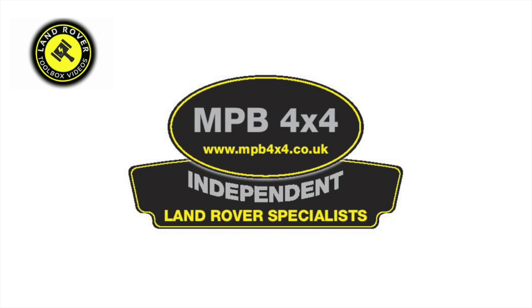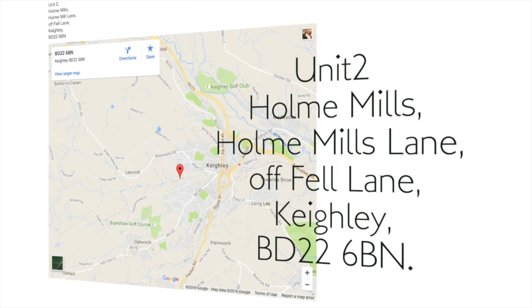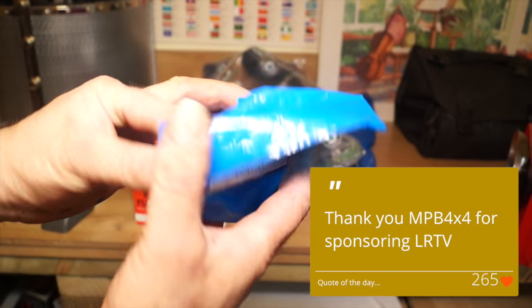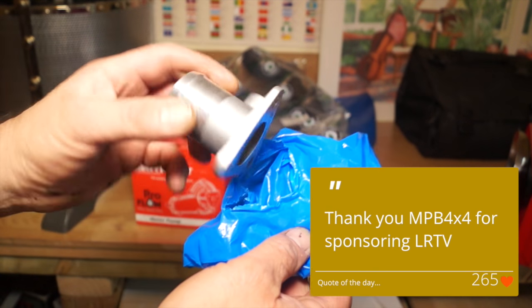Hello and welcome back. This video is sponsored by MPB4B4 Independent Land Rover Specialists. They're especially independent for supplying second-hand and new parts, servicing, repair and also painting in their new workshops in Keithley. The address is up here and if you live up north it's probably quite handy for you. There's a link to their website below this video. We've got to say thank you to MPB4B4 for sending us the parts so we can continue with these tutorials.